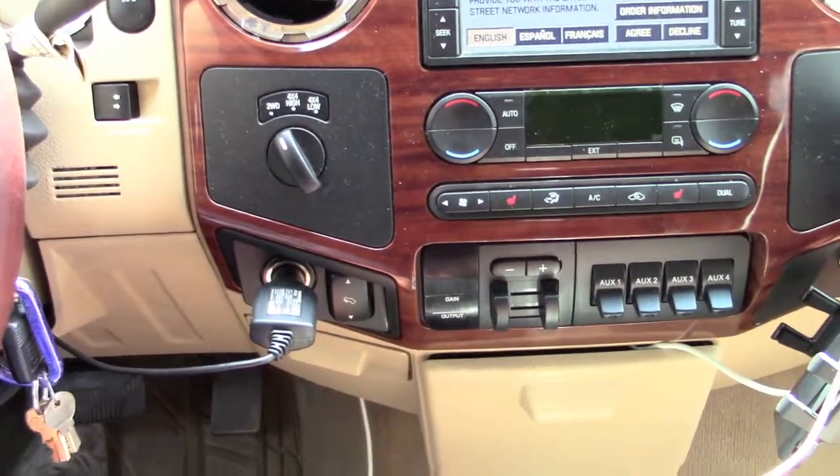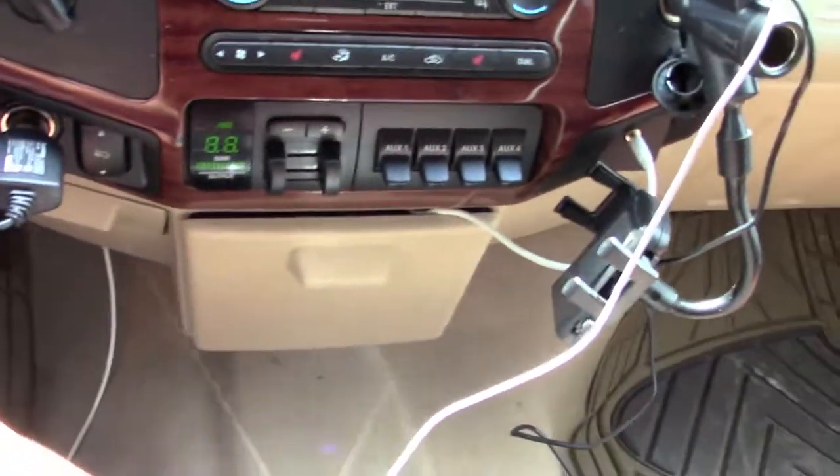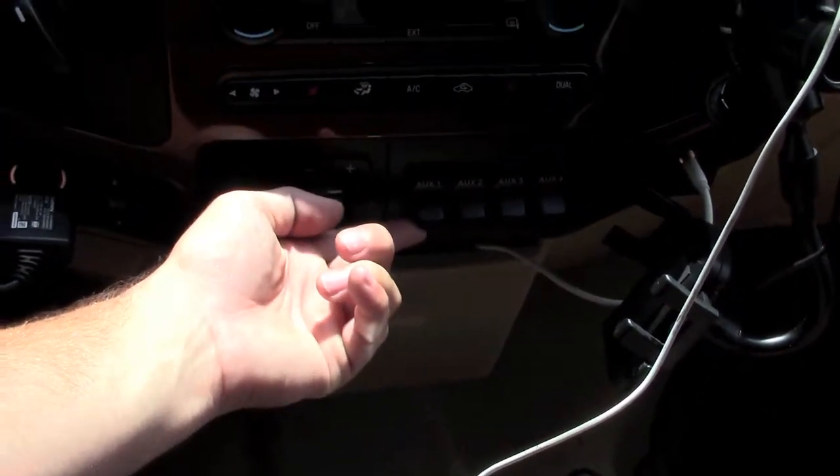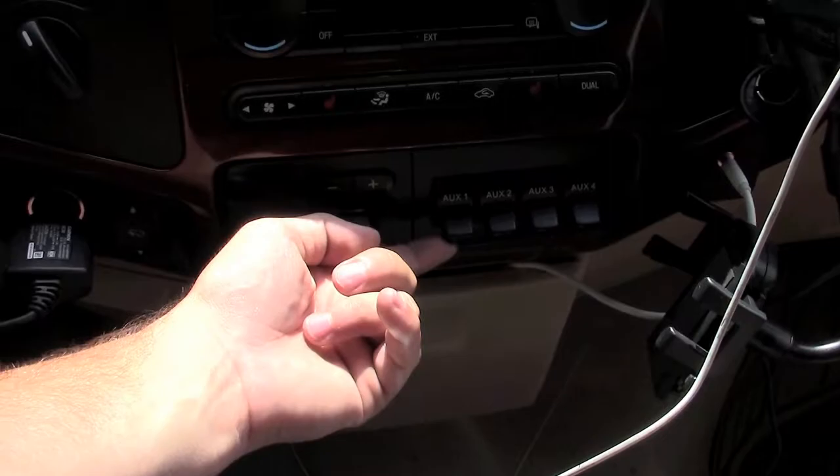Now I'm in the truck. When I turn the key to the on position — when I flick switch number one, you can hear the compressor turn on. Flick switch number one off, compressor turns off.